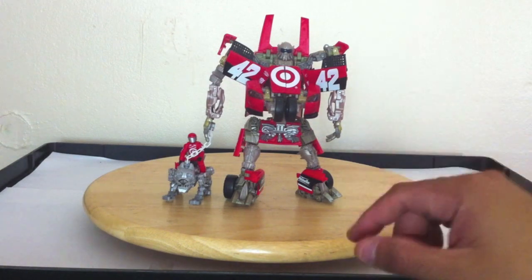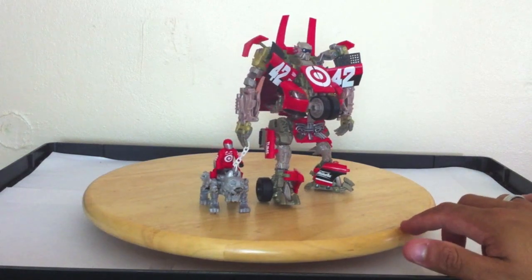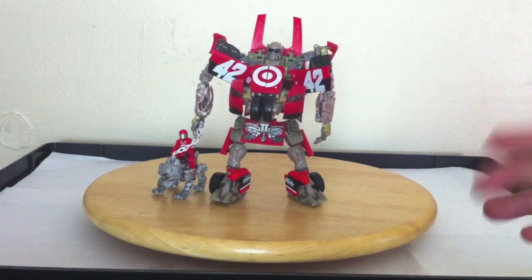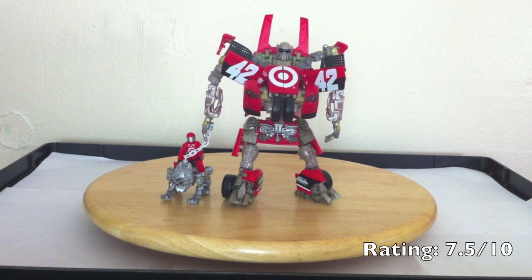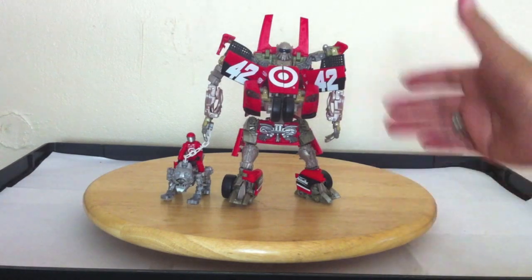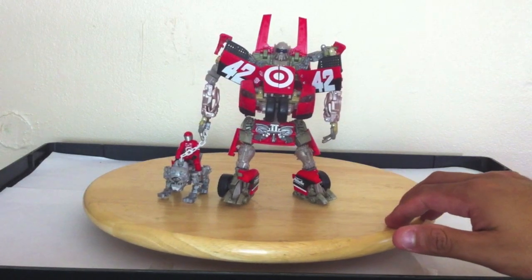It's a very unique feature to have. What would I rate this? I would give it a strong 7.5 out of 10, only because — at least with my figure — it's kind of hard to pose and get him to stand up. I mean, he won't fall right now, but still.